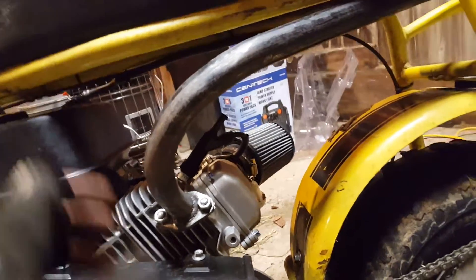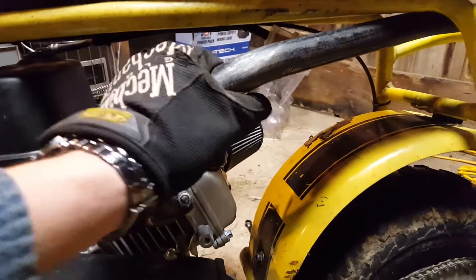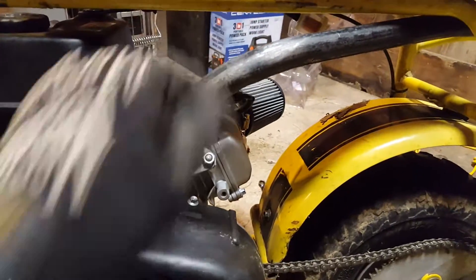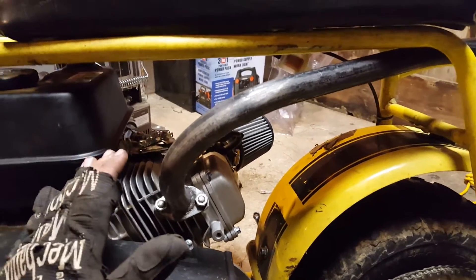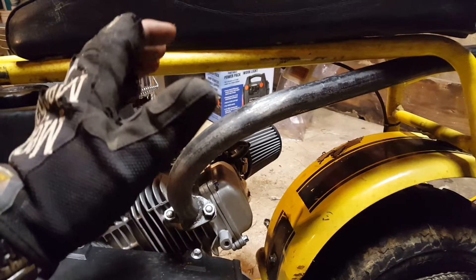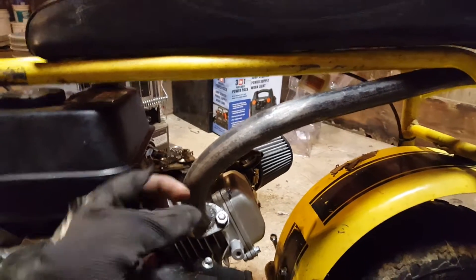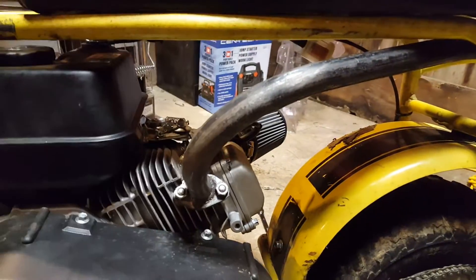I've got to figure out a way to make some sort of guard on here because your leg does kind of get a little close to this part right here — it's hot. Part of the reason why I decided to make my own exhaust is because the muffler is right here and you feel it on your leg after riding for just a little bit. I'll probably get some strips of steel and try to bend it into a guard, or maybe use some upsized pipe and cut it in half.